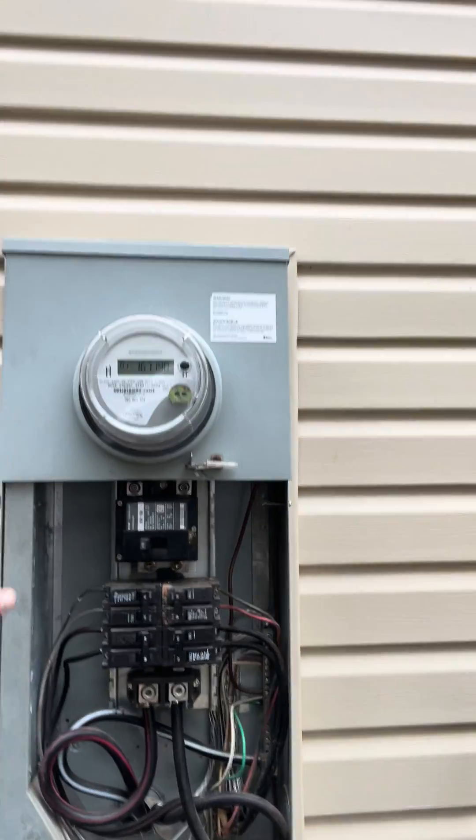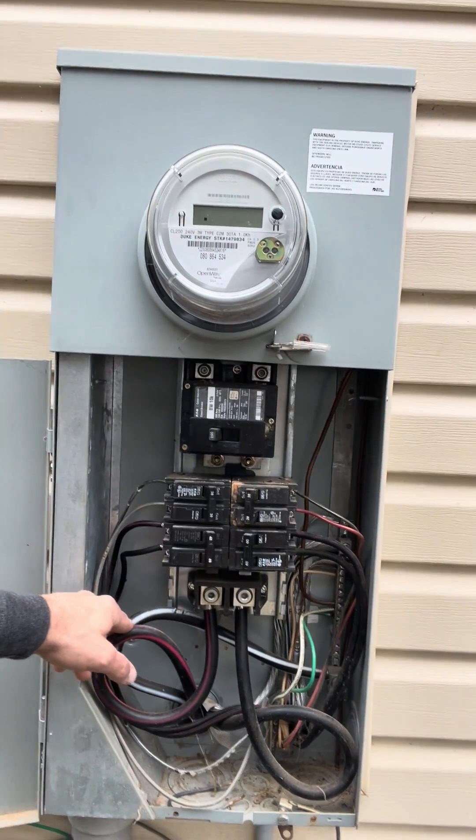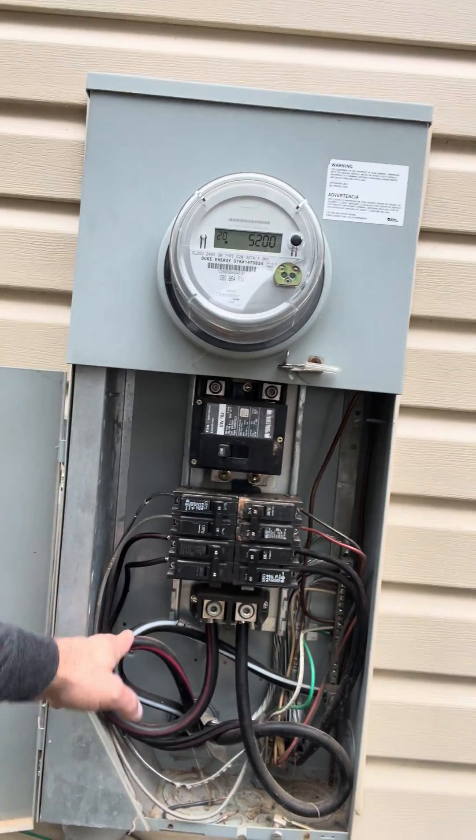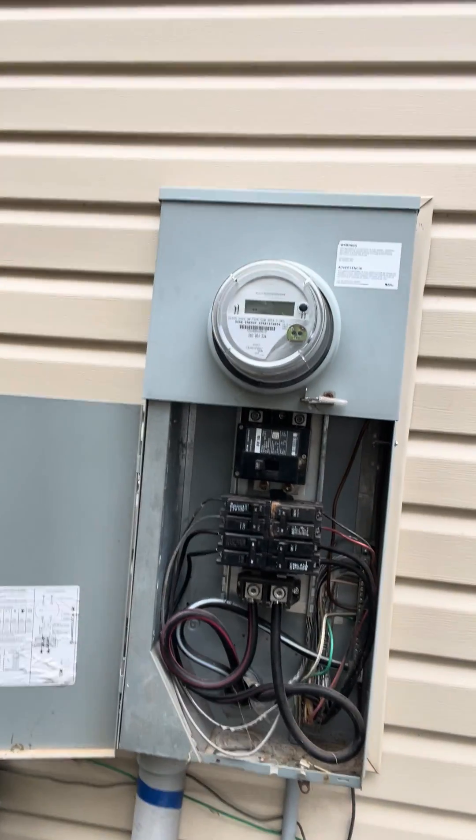This is one of the panels that the house has. The home also has a sub-panel that's being fed by a 4-wire feeder. These are your feed-through lugs here. What we're doing right now is we're waiting for the power company to come out here to disconnect power so we can safely remove this service and put a new one in.